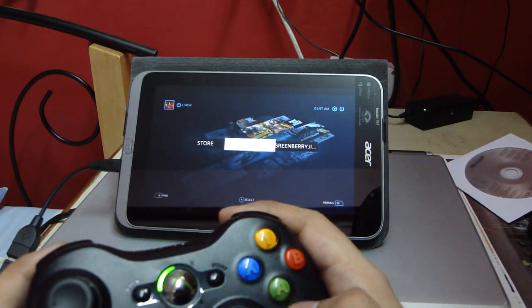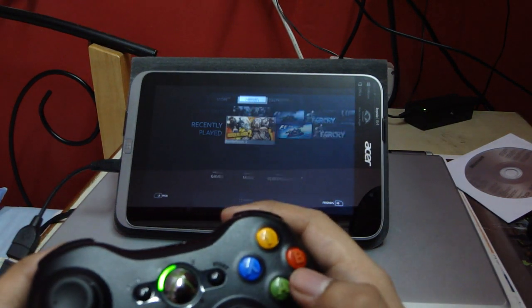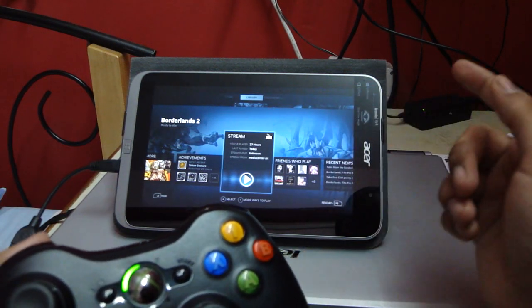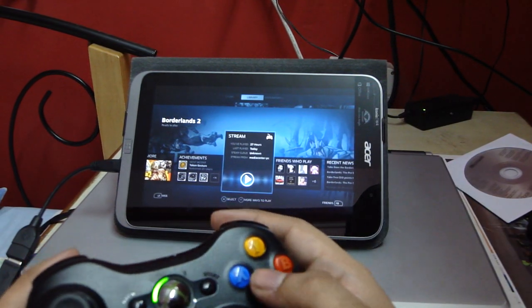I'm going to go to my library and launch Borderlands 2. I'm going to stream it from a media center PC because it's not installed on this tablet.